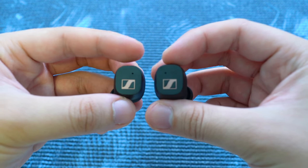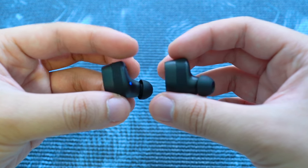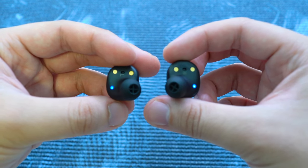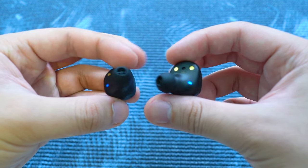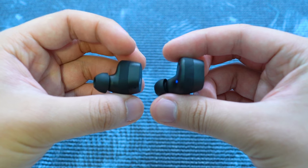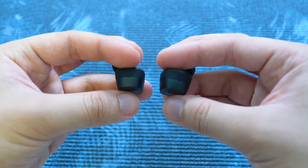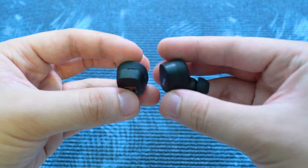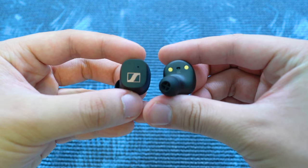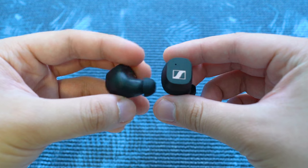Both earbuds bear the gold Sennheiser logo and have subtle LED indicators on the inside that will only light up when necessary, such as during instructions or pairing mode. In normal usage of music playback or calls, they never light up to attract unwanted attention. Since the Sport True Wireless is a sport earbud, it carries an IP54 dust and water resistant rating for those intense workouts or rainy days, giving users the ultimate peace of mind. The earbuds themselves also do a great job at resisting fingerprint smudges with their matte finish.